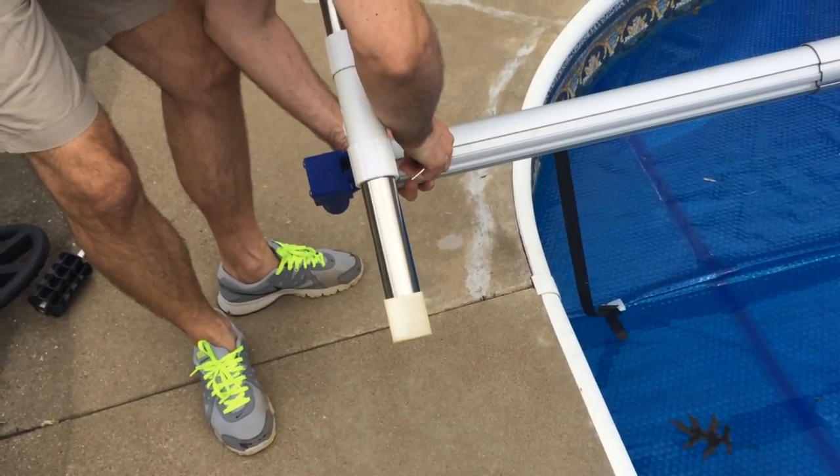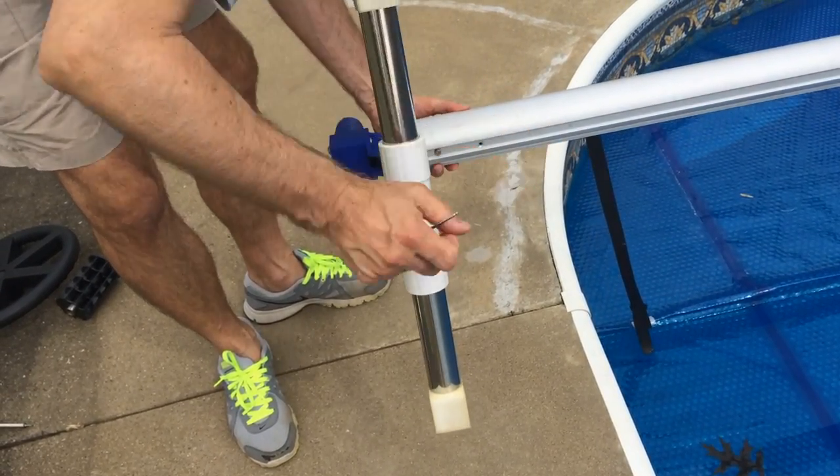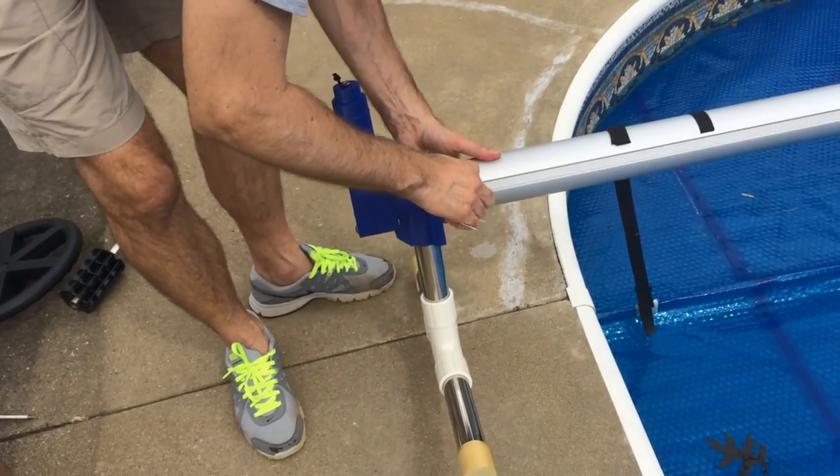Thus, following these steps as instructed will help you achieve the maximum value out of your Solar Lakes pool reel that is possible.